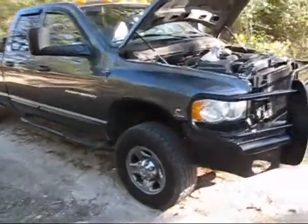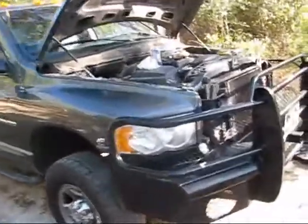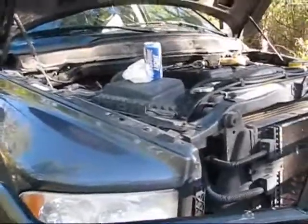I'm going to change the fuel filter in my 5.9 Cummins — it's a 2003 Dodge. I guess it's pretty much all the same, relatively. I had a 99 at one time, identical to it.